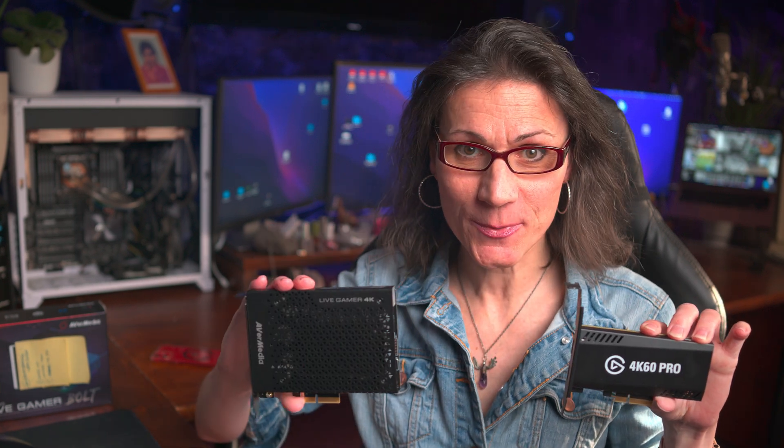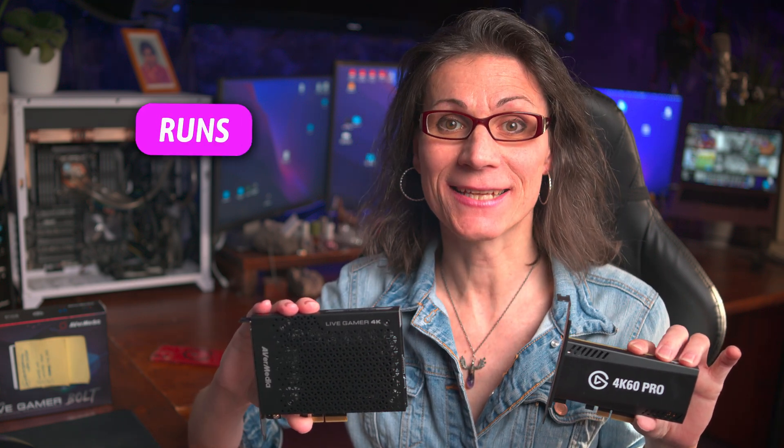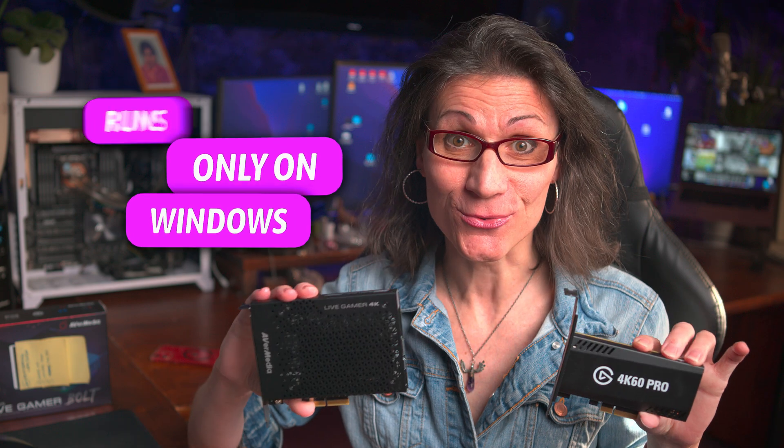For years I was using the Elgato 4K60 Pro Mark II and AverMedia Live Gamer 4K — great capture cards, but their biggest problem in my eyes is they run only on Windows. No Mac OS software available. In 2022 there is no capture card which would be able to record computer screens during all phases of boot in 4K, 60fps, and HDR in Mac OS. Period. That's a sad fact.